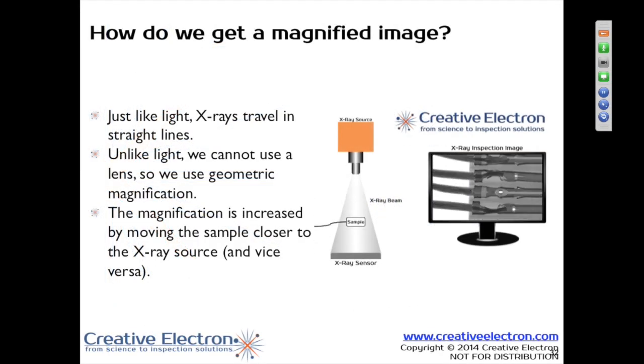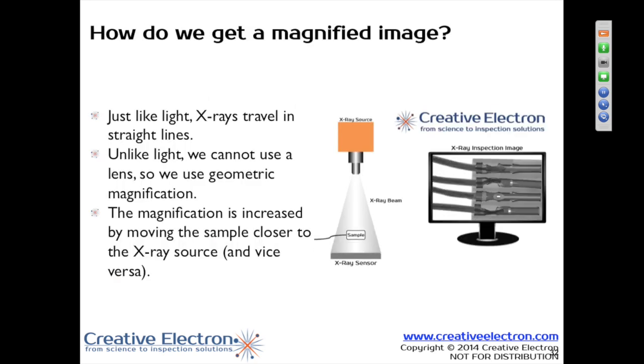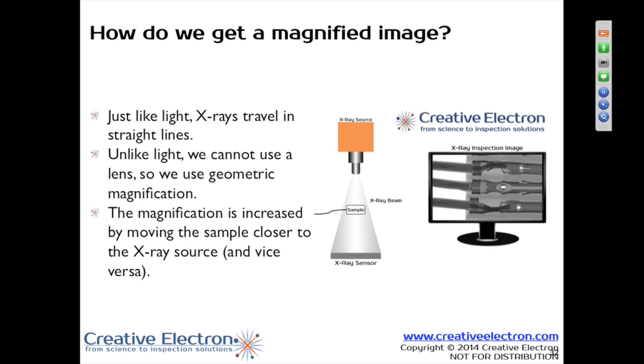Magnification. Essentially, the closer you get to the X-ray tube, the higher your magnification is going to be. You can play with this concept by using a flashlight and shining it against the wall. Put your hand closer to the flashlight, you get a really big image on the wall, but it's going to be really pretty blurry.